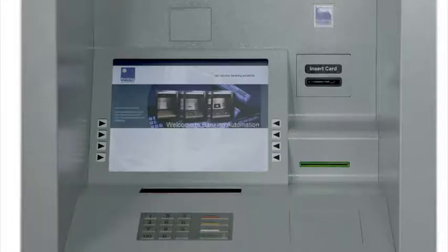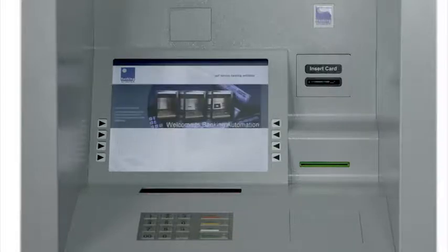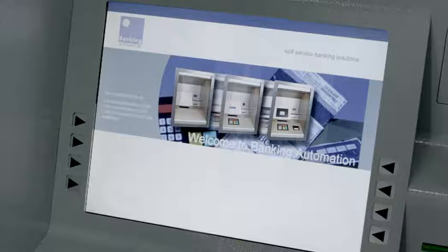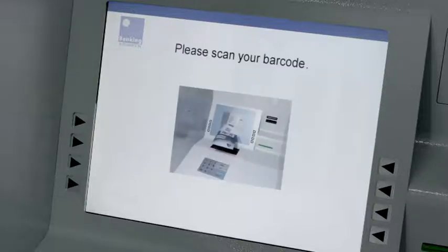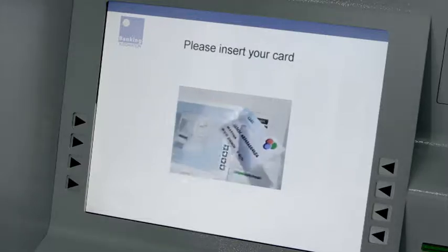Firstly, let's look at the transaction process for a customer with a valid bank card. The main interface is a 15-inch full-colour screen. Its design and layout is fully customisable for each client and can be branded accordingly.